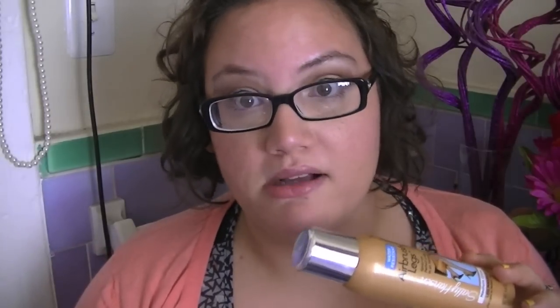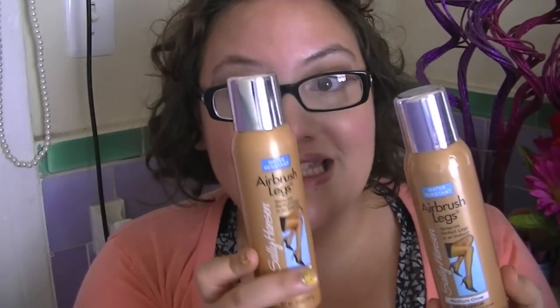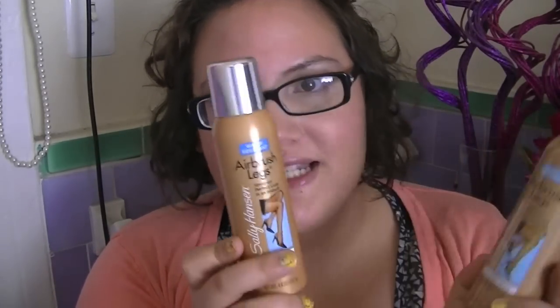I wanted something that was just going to simply cover up or reduce the appearance of my scarring. I got it at Target — I think it was like $11.99 or $14.99, definitely under 20 bucks. I picked up two; this one's not opened yet. I didn't know if I really liked it. I was probably going to use both, and I didn't know how much to use since I was very new at it.